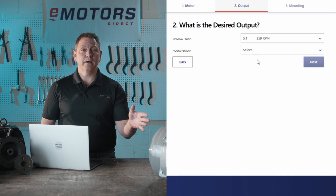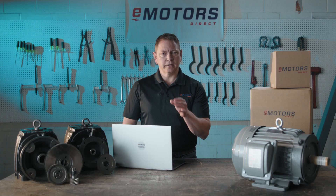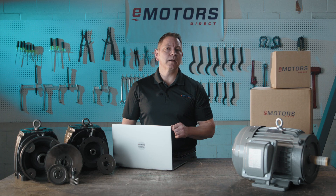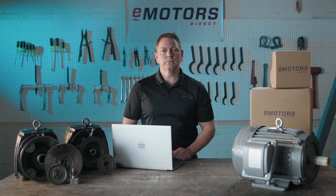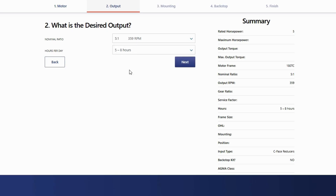This motor is 1,800 RPM and I want to slow it down to about 360 rotations per minute. If I decrease my speed by 5 times, I'll also increase my torque by about 5 times. Don't forget to factor in that there will be some efficiency loss, which is usually about 5% with these inline gear reducers. I also add the hours per day that it will be running, which helps inform what service factor the gear reducer needs to be built with.